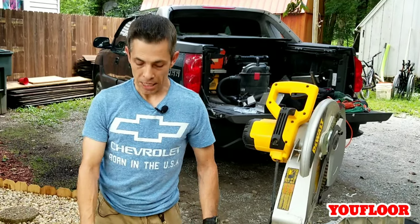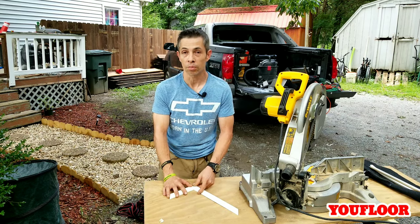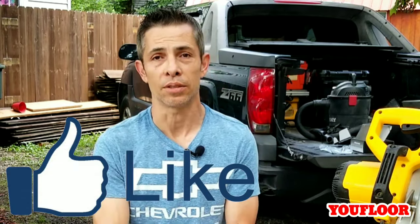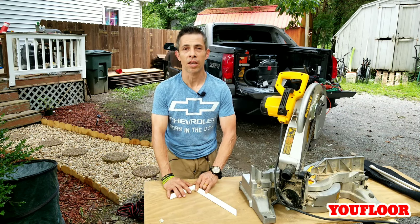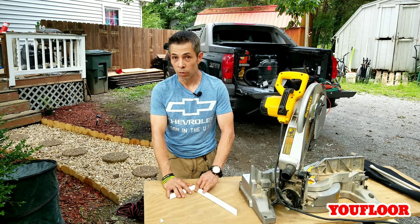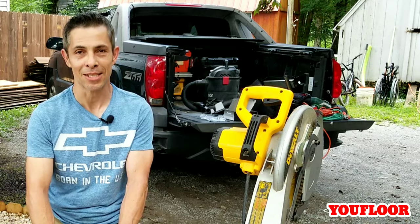So there you have it, guys — installing quarter round 101. That's how I do it. Some people go through the process of coping; I think that's a little bit of overkill. I think this is a whole lot faster and gets things done a lot more efficiently and it looks great. Don't forget to hit that subscribe button and the notification bell and smash that like button. If you guys have any comments or questions, leave those in the comments — I try to read every comment and answer as many questions as I can. Thanks for watching and I hope to see you guys on the next one. Take care, stay safe.